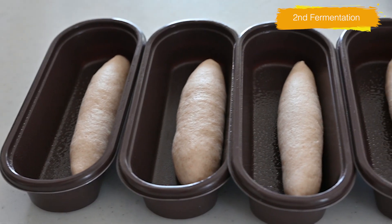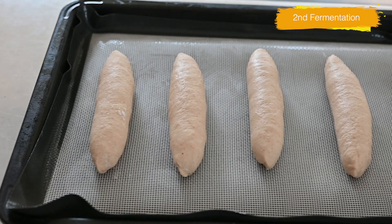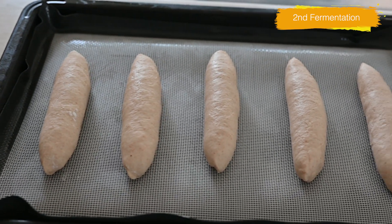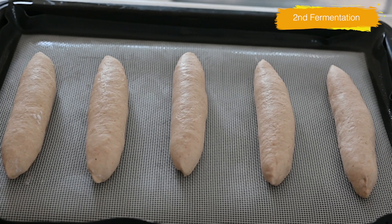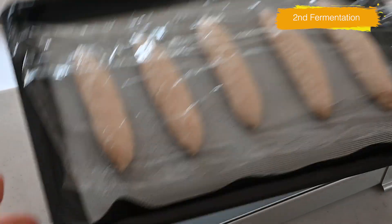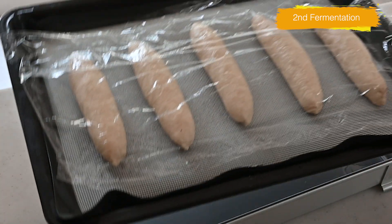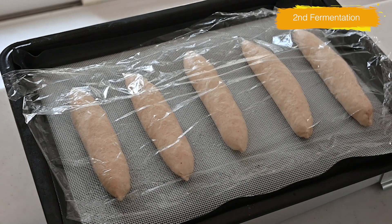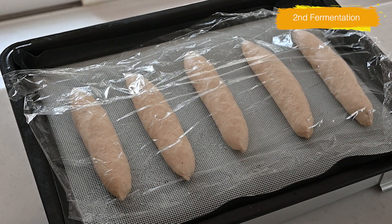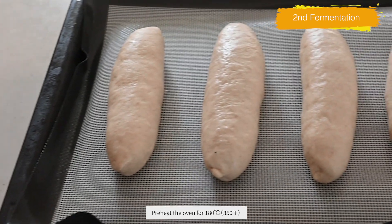I have 5 koppepan molds, so I put 5 in, but the rest of the 5 are naked. Spray water to give them a nice moisture, cover with plastic wrap, and let them rise for another 30 minutes. My kitchen is still cold, so I put a baking tray filled with hot water underneath. Meanwhile, preheat your oven to 180 degrees Celsius, 350°F.